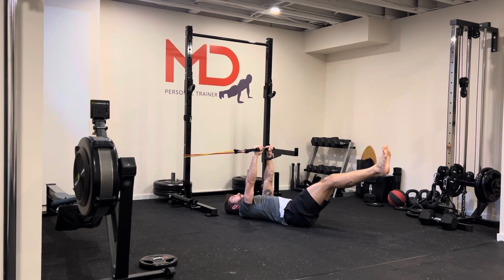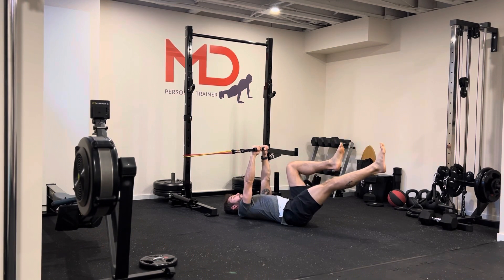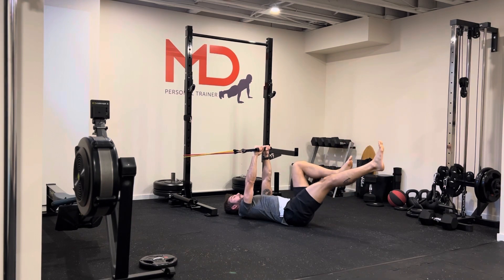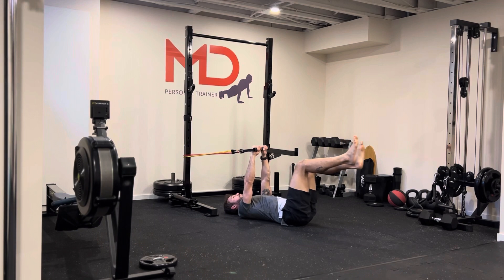The further away you go and the further down, the harder it is. If you feel that's too much on your lower back, don't go too far. You can also do the alternating legs option, which is a little easier than both legs together. Start with that to ease in, then feel comfortable going away together and coming back.